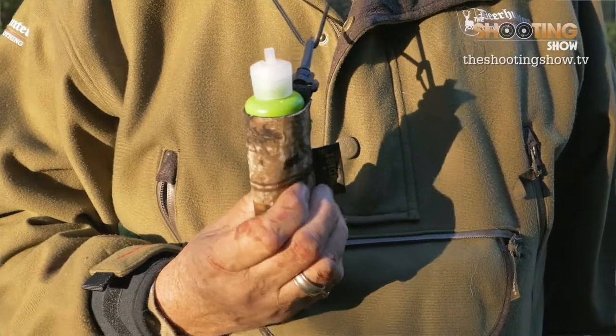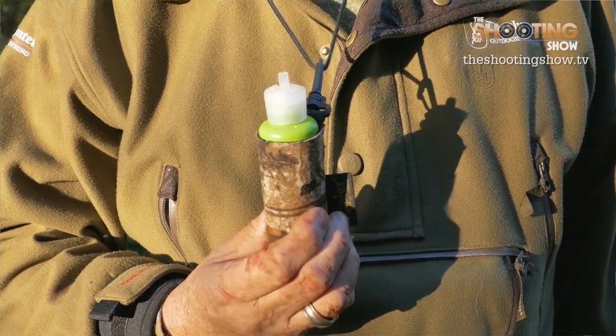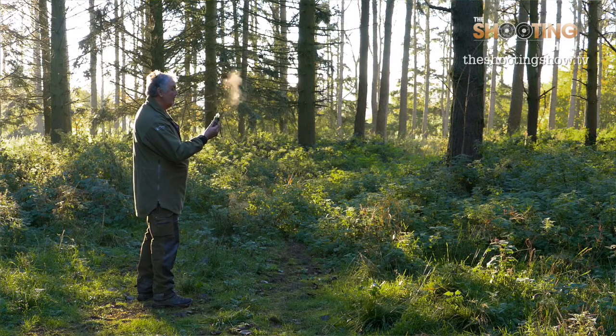The Airglow is a very, very simple product. It's been around for years in many forms. Obviously, the principle of checking the air direction is pretty fundamental when you're stalking.